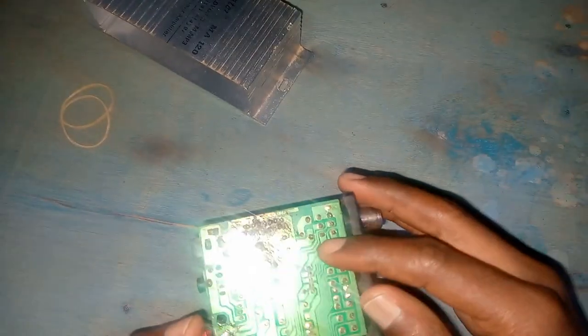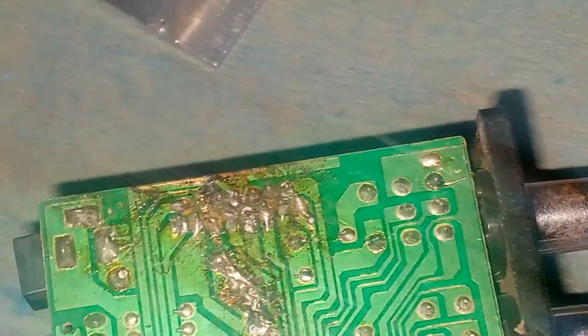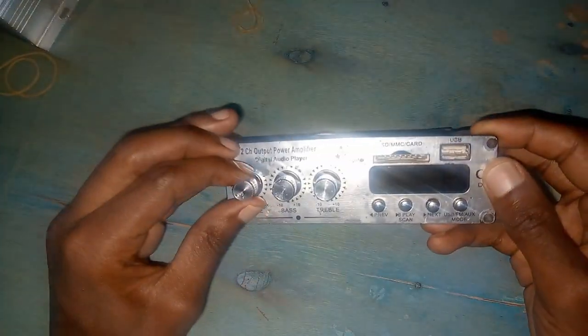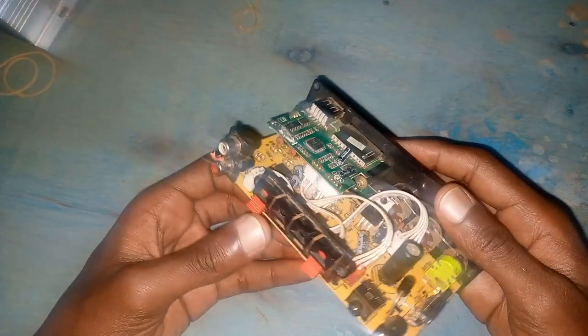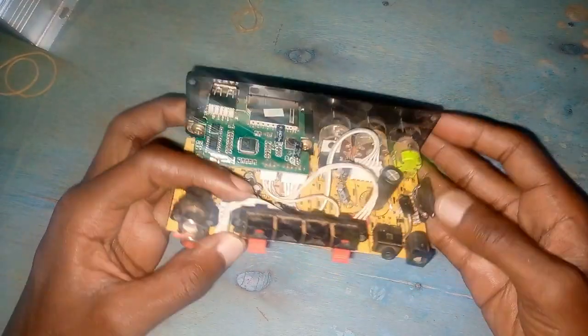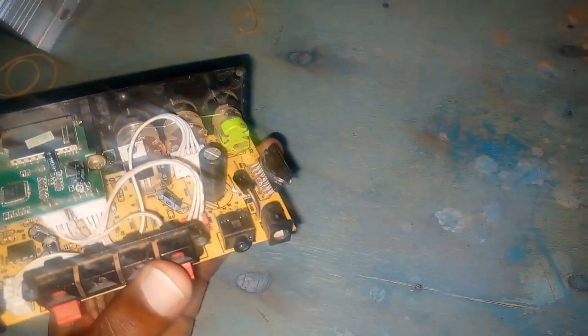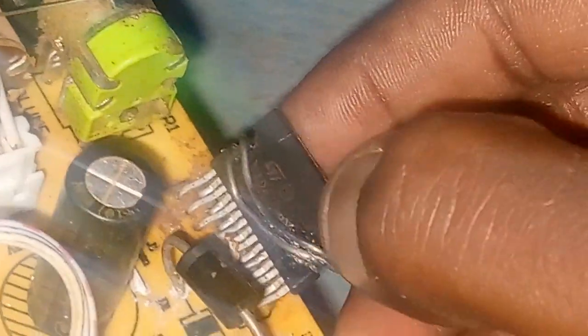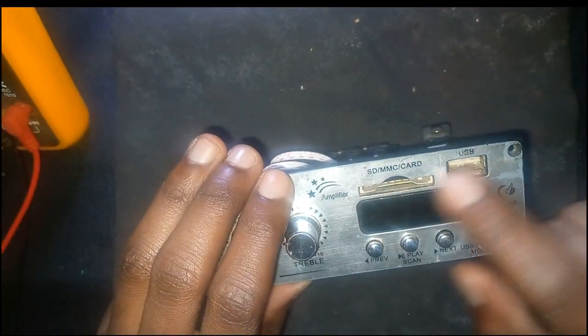The owner says this thing does not turn on and is not working, but you can clearly see somebody tried to repair it — you can see the IC section there. I'm going to forward the video so we can take less time. This IC cannot be working; there was no heatsink. This is a TDA 7266, and this is the display.